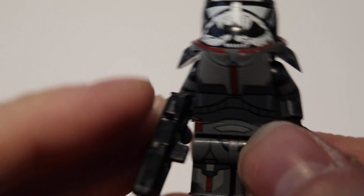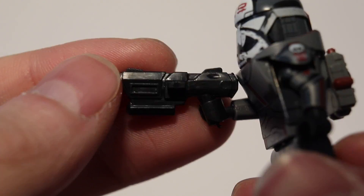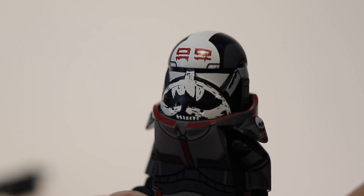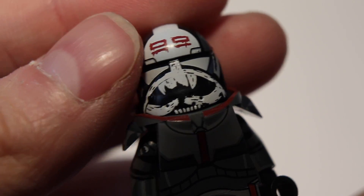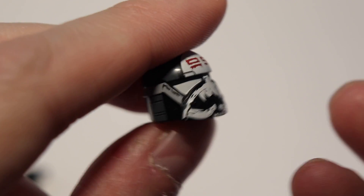You know, the yellow guys from the animation. But anyway, the printing quality is phenomenal like always. There are some holes as well in the helmet mold, but it's just really sad that it's way too big.